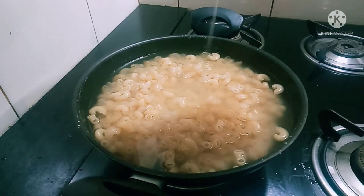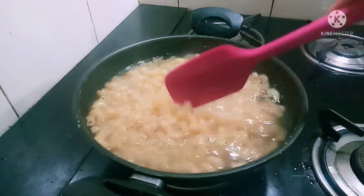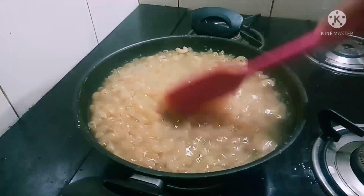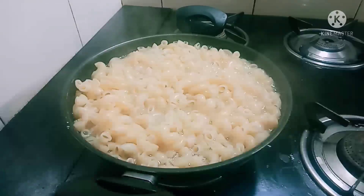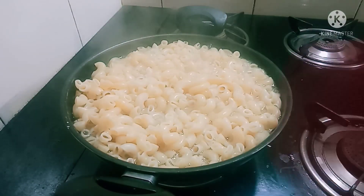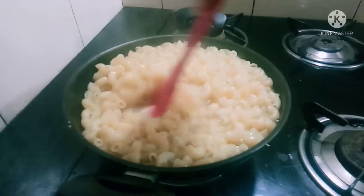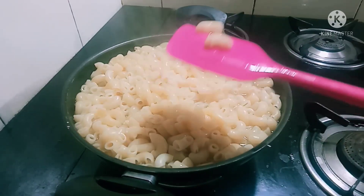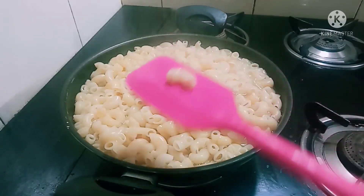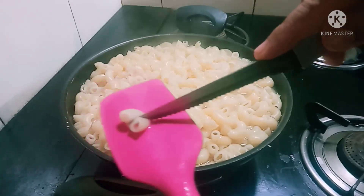Some dishes are made with oil. Now let's cook it. The macaroni has come. We have to cut the macaroni into two pieces.